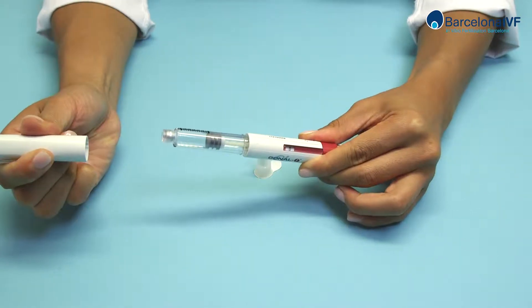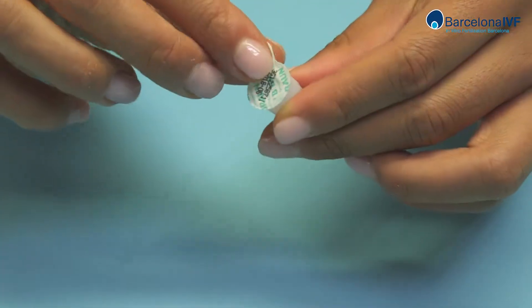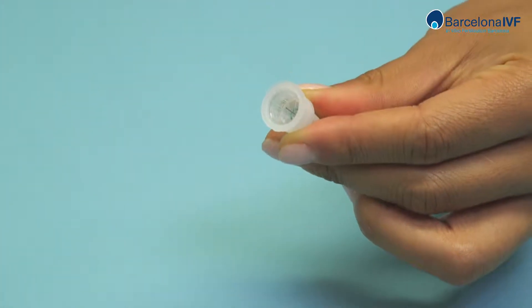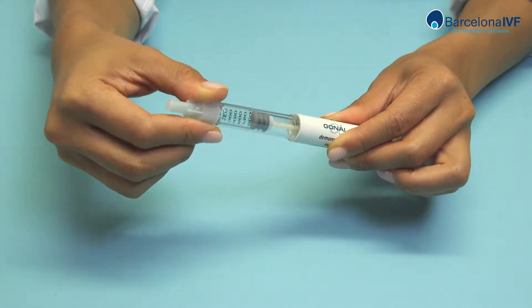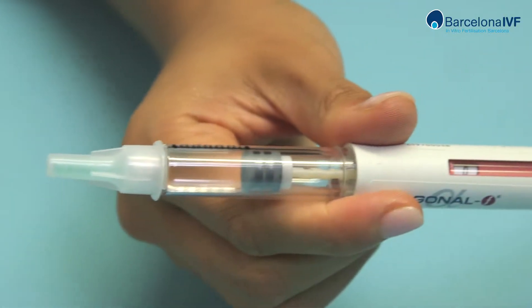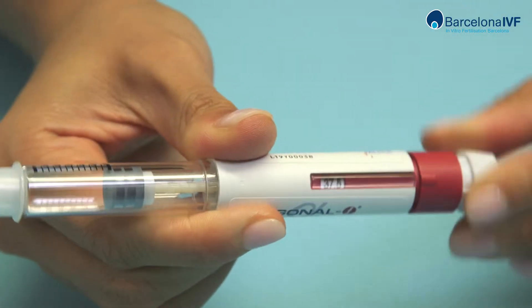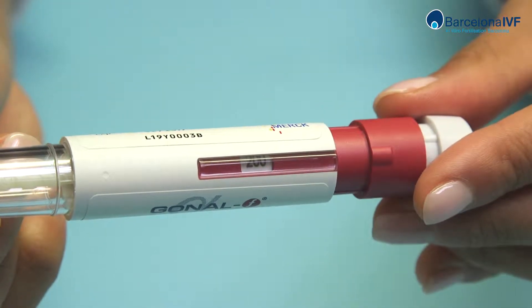Remove the cap from the pen. Remove the seal from the needle's base and attach it to the pen. Twist the device at the bottom clockwise until the amount to be injected, as determined by your doctor, appears on the screen.